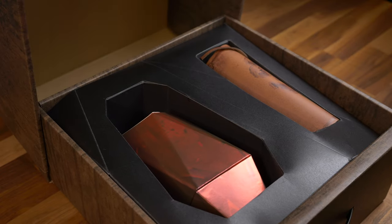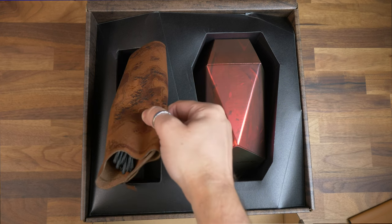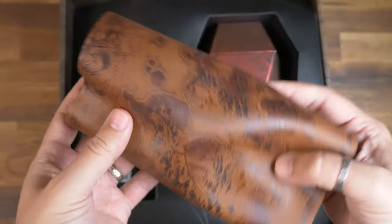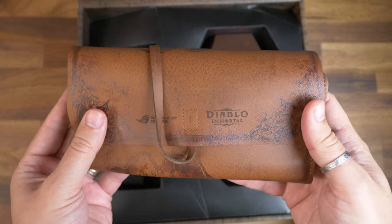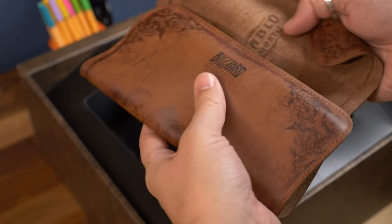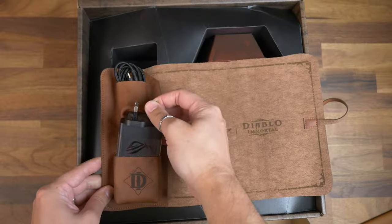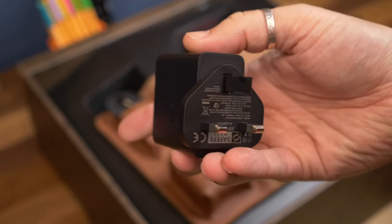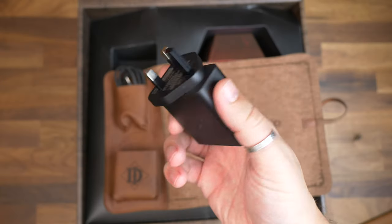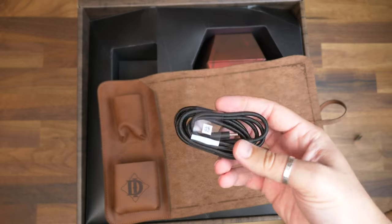First up is this fake leather pouch designed to look like an aged leather scroll with a map printed on the outside — a lovely detail you just don't get with regular edition phones. It has a function too: inside, once you've unrolled it, you get access to the charging accessories. That means the 65-watt wired charger with a Type-C port, which can refill the 6000 milliamp-hour battery in about 40 minutes. Sadly it's not themed like the packaging.